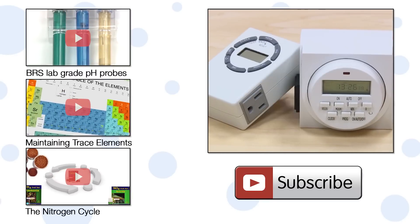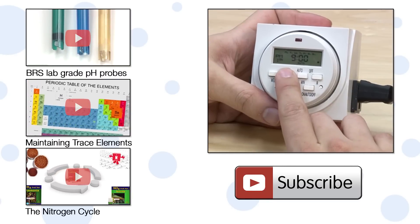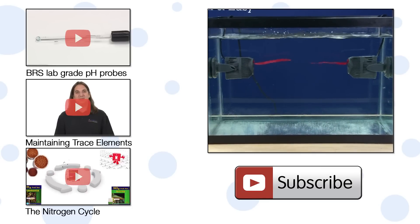One other option is to use a simple digital timer rather than a controller. Many people like to use timers to keep the pumps on for hours rather than minutes, and this also allows you to schedule times where both pumps are on at the same time.